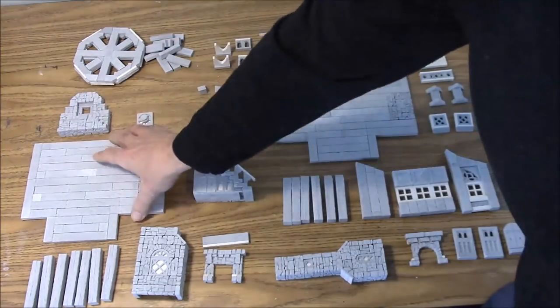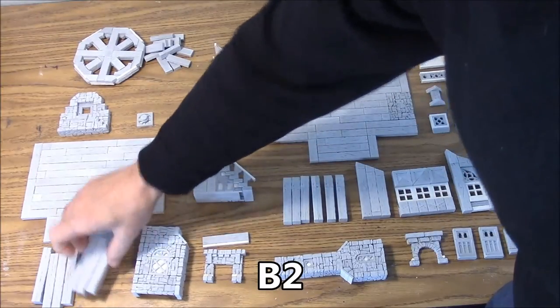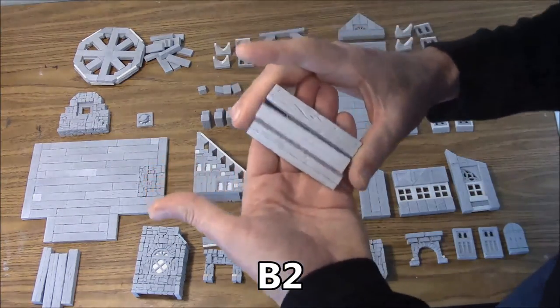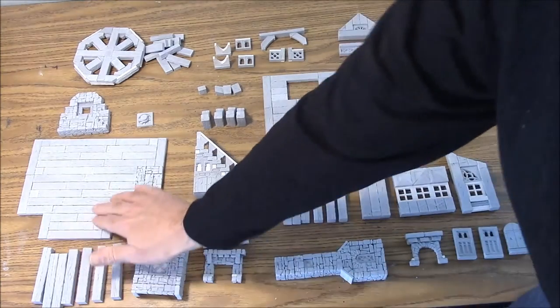That's B1. The next one we have are B2, the main beams. We have seven of these main beams which are just the three inch planks glued back to back. So seven of those will be painted.